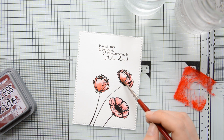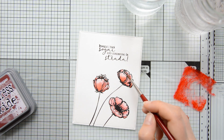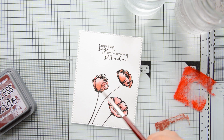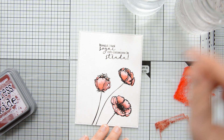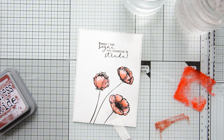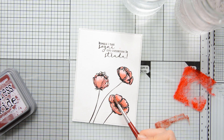I'm now adding a second layer of color using Aged Mahogany Distress Oxide. It's a little darker, so it helps me build some depth in the images. I'm only adding a little bit to the very bottom of the petals and blending it out with some water and Festive Berries Distress Oxide. You can skip this step and use just one layer of Festive Berries, but I do like adding contrast, which is why I used the Aged Mahogany as well.